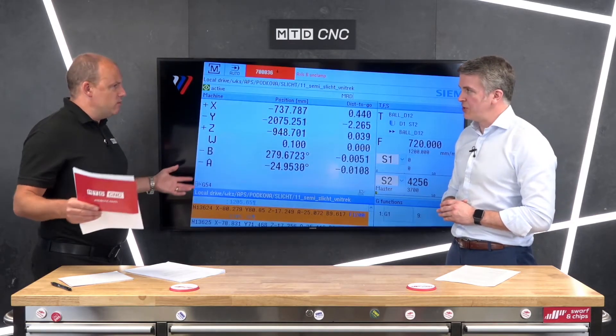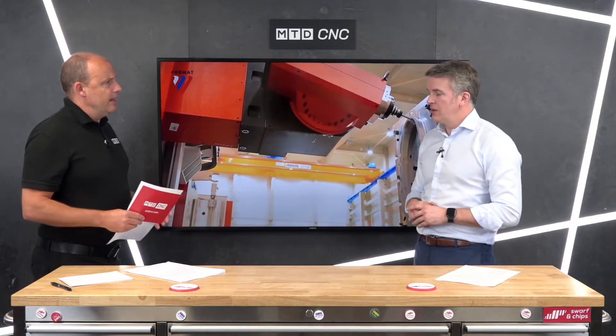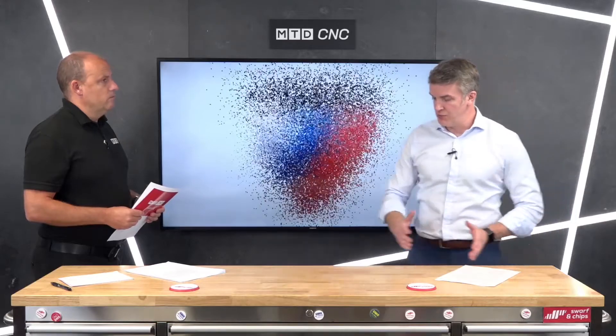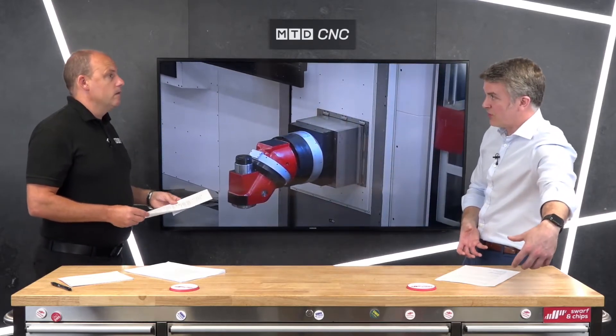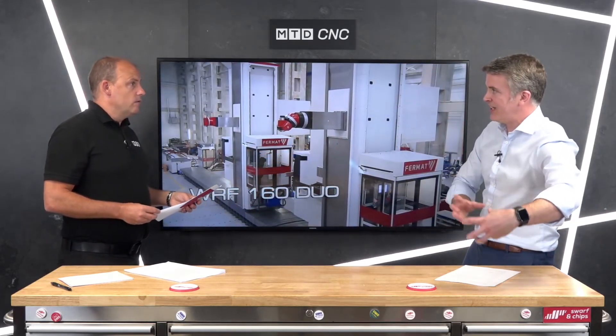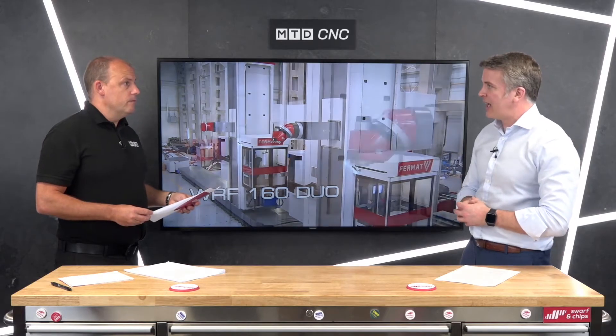I'm thinking big diesel engine casings — absolutely, very heavy industrial engineering. You can put a component part in front of the traveling column, do part of the application, move along, do the next one, and so on. We also have applications where we're working either side of the component parts, doing two sides simultaneously to pull out cycle time — horses for courses.